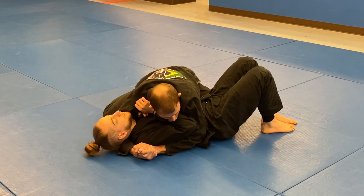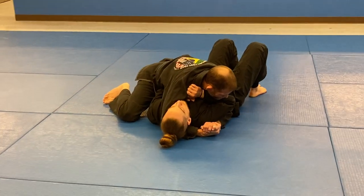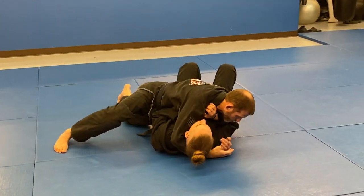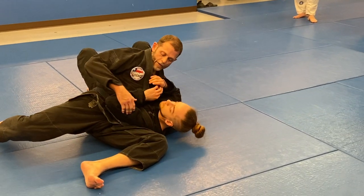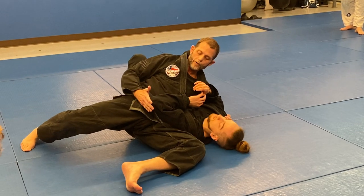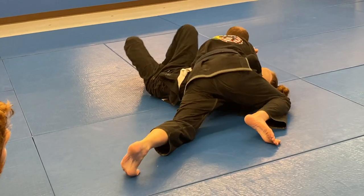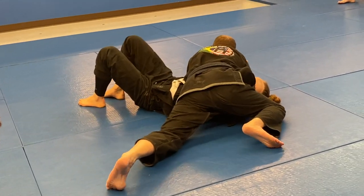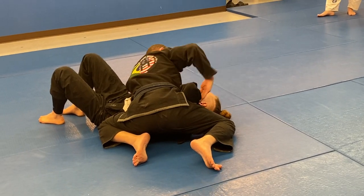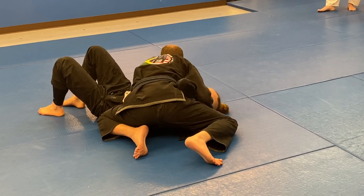His elbow is in right now. So what I'm going to do is use my left hip — I start to turn my hip, and see how when I turn here, I start to use my hip under his arm to open his arm up. And then once I get here, I can come back down, and at this point his arm is — I've created an opening away from his body.